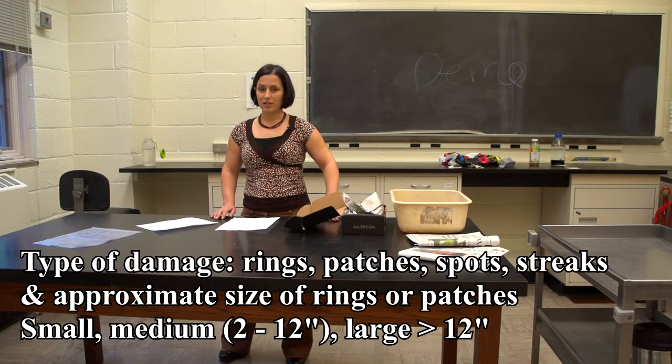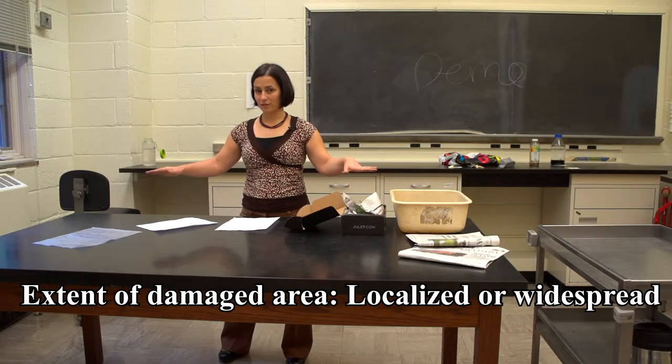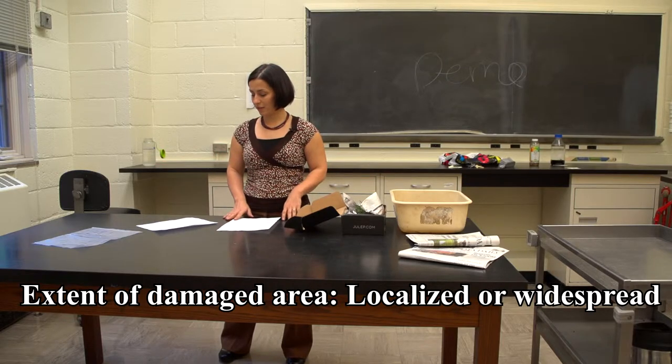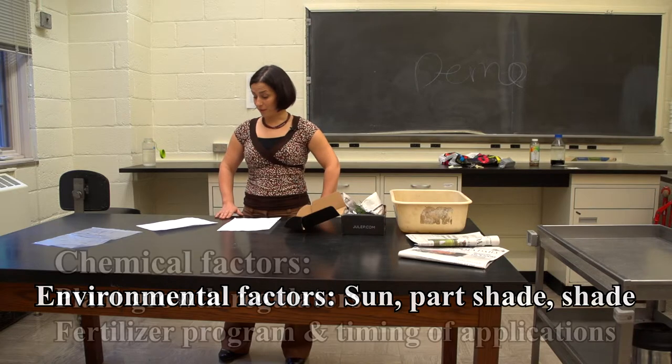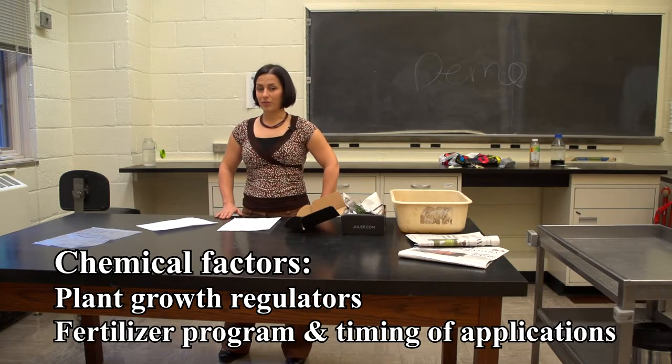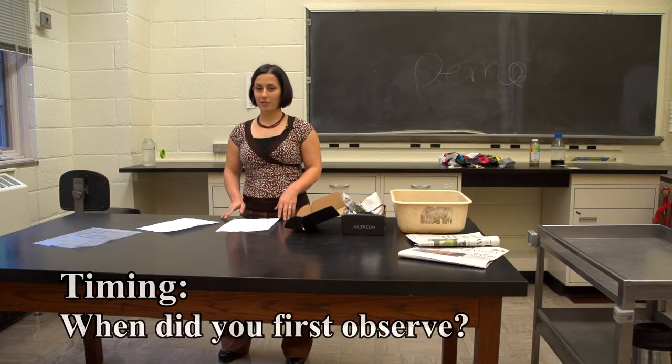What is the type of damage? Are you seeing rings, patches, spots, streaks? Is it a large swath of turf that's being affected? What are the environmental factors where the disease is occurring — is this a full sun location, partial shade, or full shade? What kinds of chemicals, growth regulators, and fertilizers have you been applying? What's your typical program in this area? When did the problem first appear? Describe the timing of onset and what weather conditions were happening.